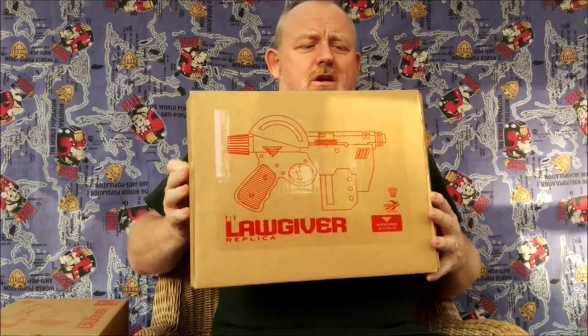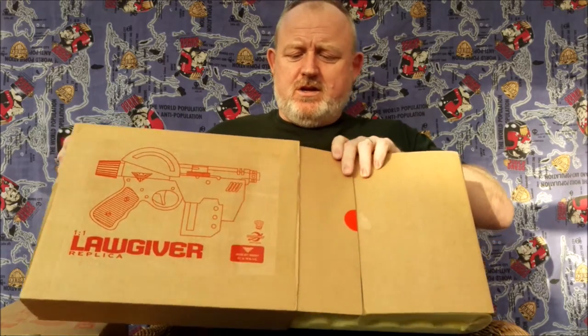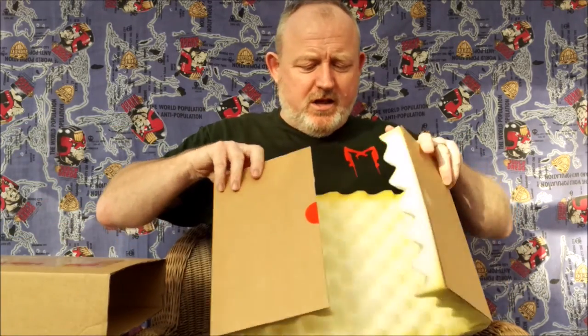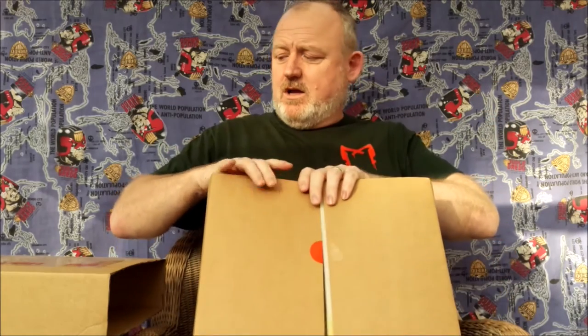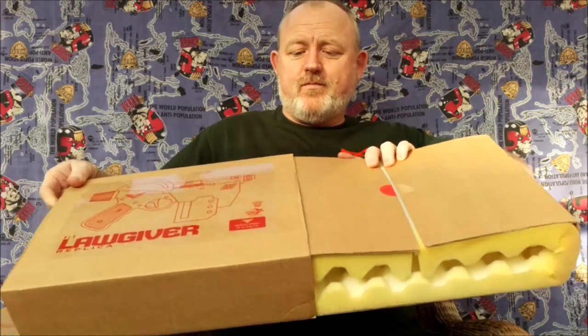This was a promotional type box when they were initially coming out with how to package it. So most of you won't have seen this. You would have got your Lawgiver inside there nicely protected, and that was how it was going to be. But it never came to pass and we got it instead in a nice designed box.